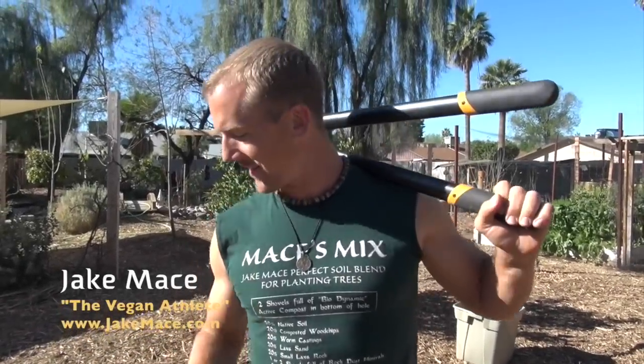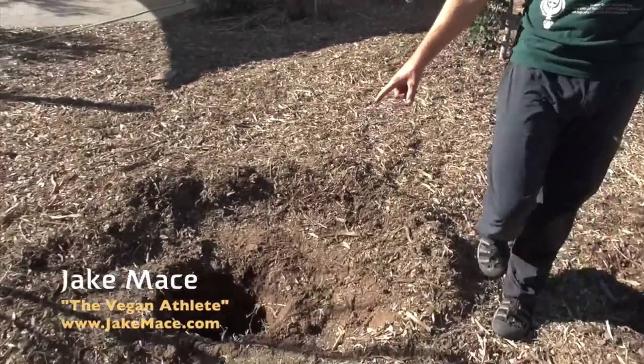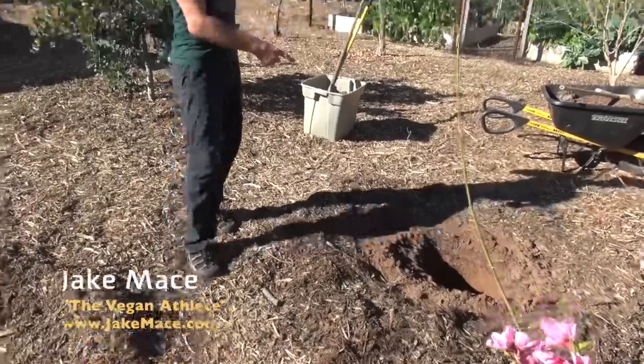Hey, it's Jake Mace, the vegan athlete. We've got two holes here, hole one and hole two. See, it starts with two holes. We're going to start in the front yard. Follow me, let's go.